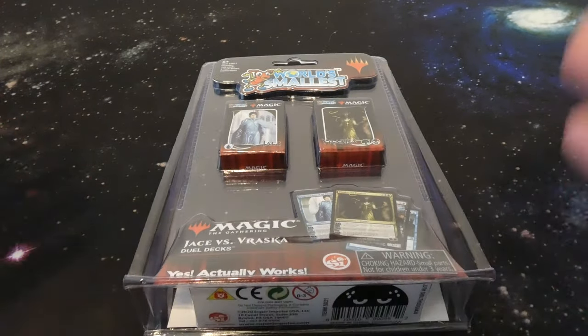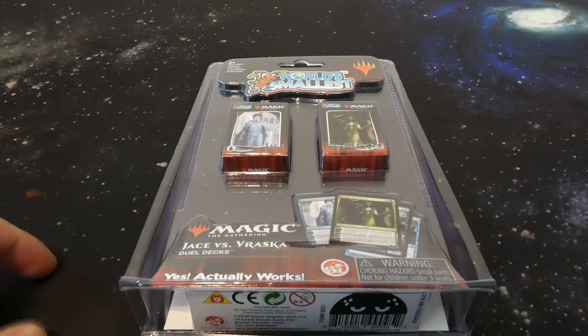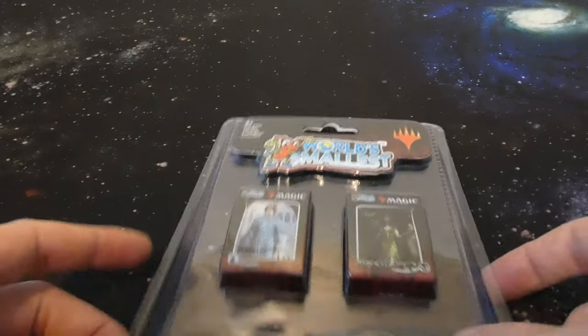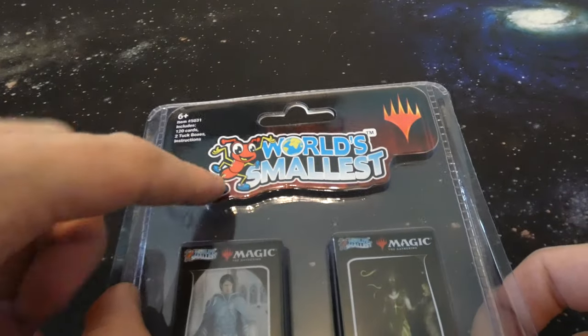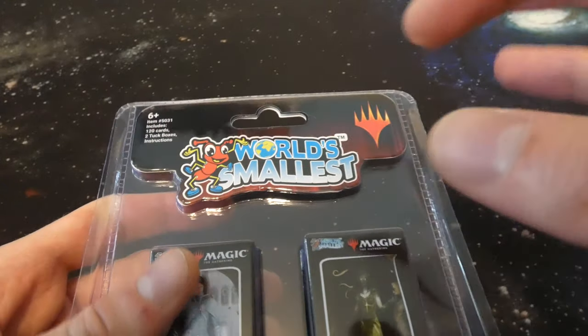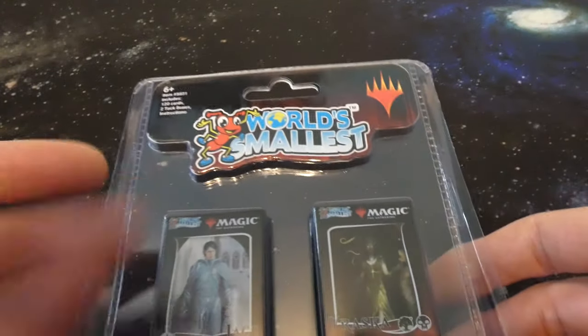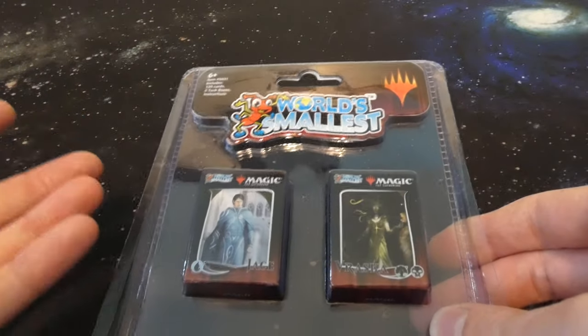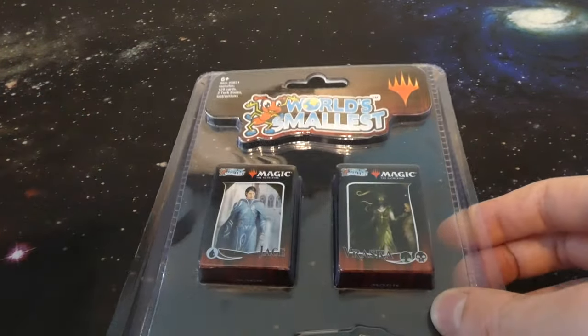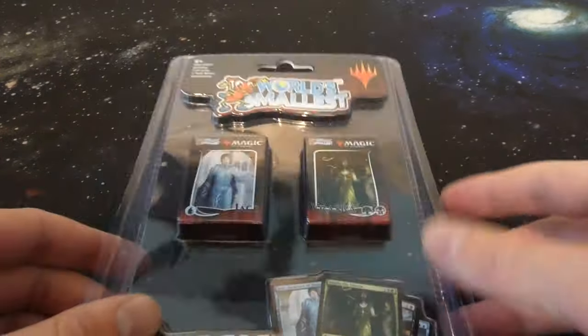I thought it'd be super sweet. I love Magic: The Gathering and this is the perfect kind of thing to cover on this channel, so let's just kind of go over it, open it up and see what it's about. It says 'world's smallest,' got a little picture of an ant right there, got the TM symbol, and the planeswalker symbol. I think they did contact Magic: The Gathering to make these — I don't think this is a complete ripoff or knockoff. I got this off eBay and it cost me like twelve dollars.